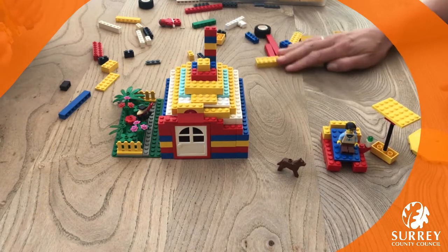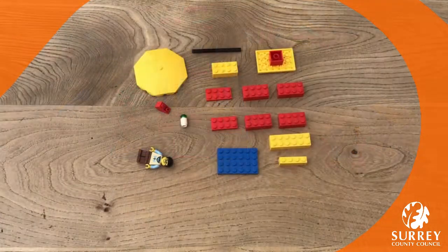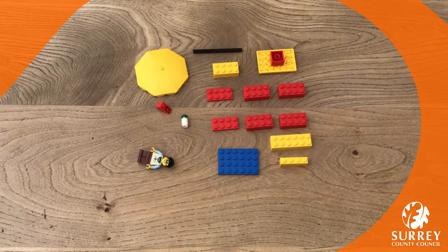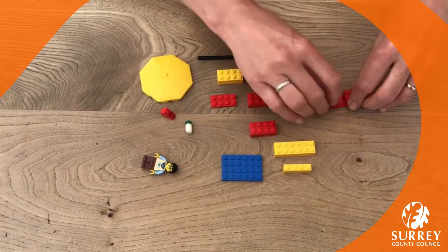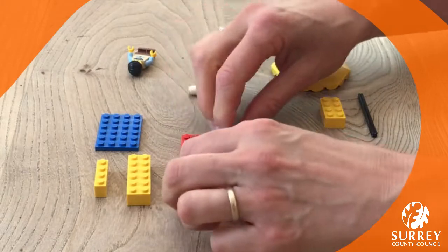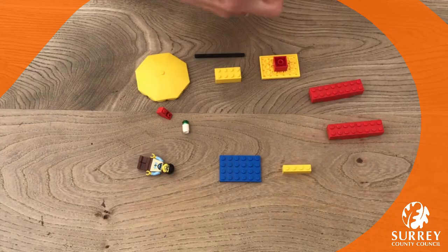Okay, let's get ready to build. First of all, we're going to make the legs for the sun lounger. I've got two pieces because I couldn't find a long one, so I'm going to stick them together with a flat piece — those can make the legs for the sun lounger.